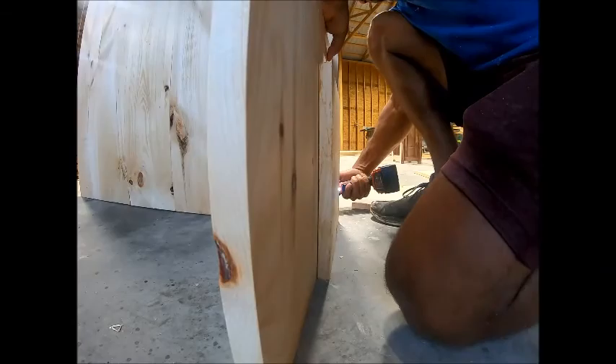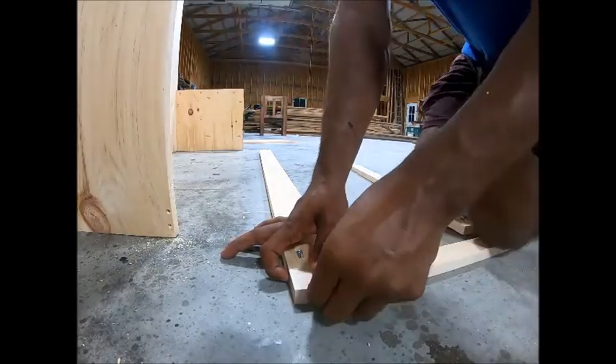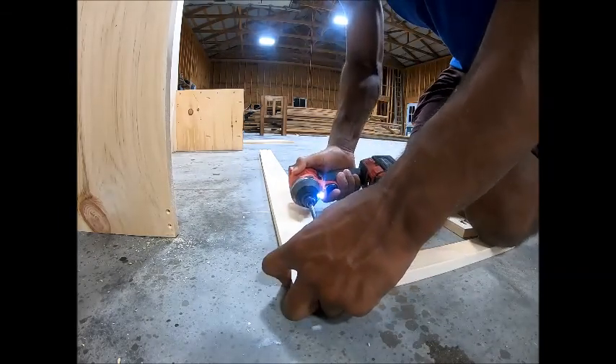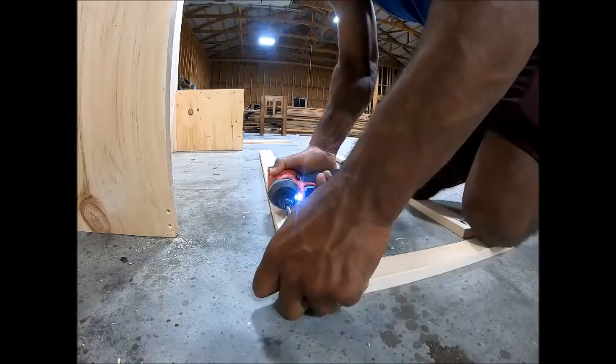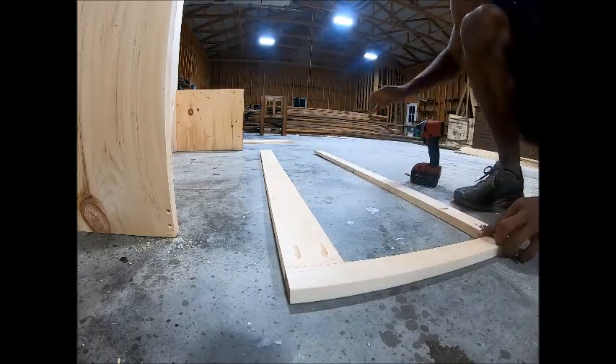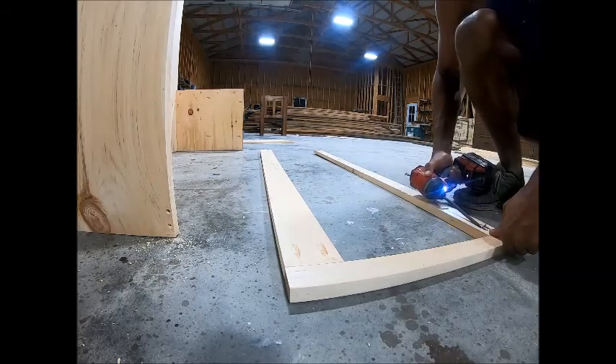Do that to both sides. Once you do that you can begin doing the face. If you did not want drawers here, you could still do the face but just put a solid bottom in the bottom of it. So I just ripped the pine 1x12s down to where I put a face on it.